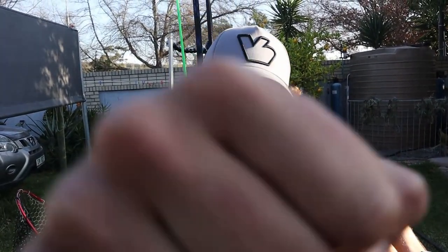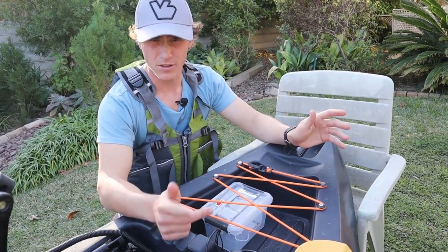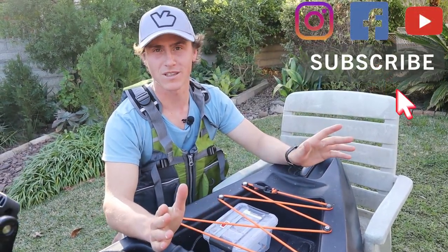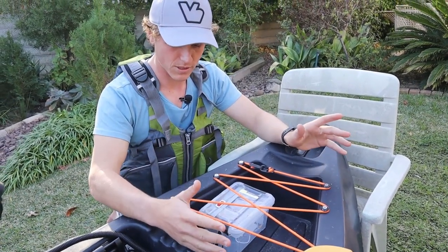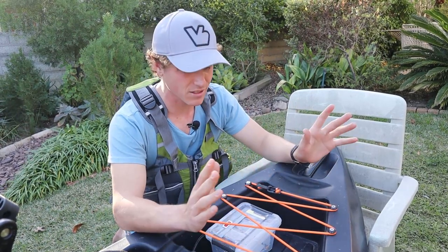Let's start at the front and then move all the way to the back. So here at the front we have this small compartment, like I showed you in the previous video — I'll drop it down below. If you're a yak fishing lover, please consider subscribing. So yeah, in this front compartment I have my battery — it's not in there at the moment, it's charging — and the wire is just neatly cabled.